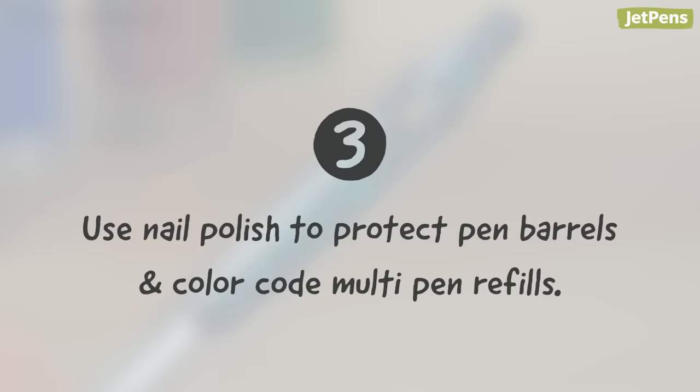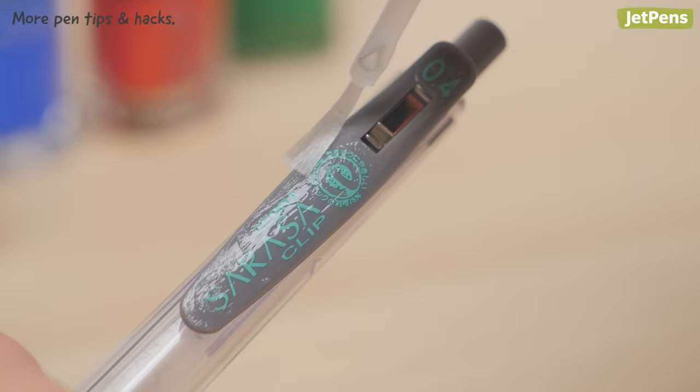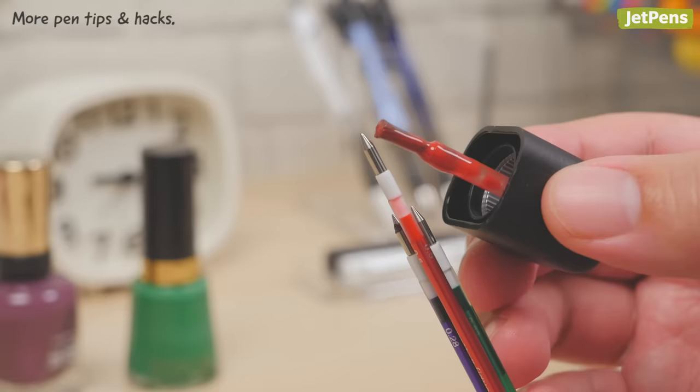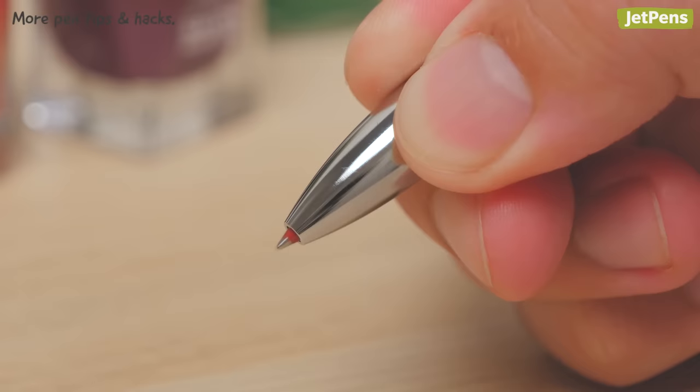Nail polish isn't just for your nails — you can also use it on your pens. Use a thin layer of clear nail polish to protect the print on a barrel; this is especially useful if the tip size is printed on the pen. If you fill a multi-pen with different ink refills, it can be difficult to tell them apart. Add a small amount of nail polish near the tip of each refill so you can instantly tell what's inside when you extend it.